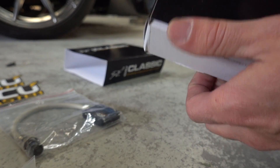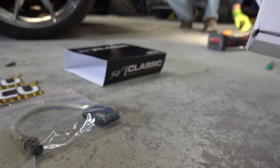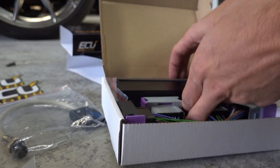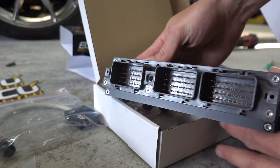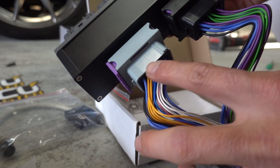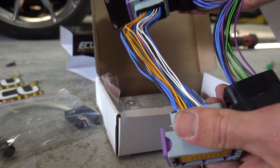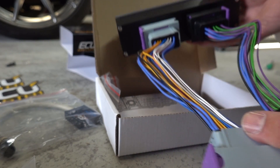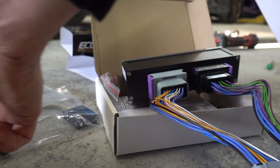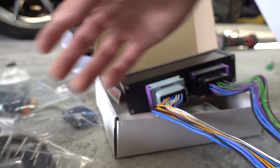Right here, which works really nice — they don't have these available for the 2JZGTEs yet — this is a plug and play adapter. If you look at the stock ECU, this is the stock ECU side, and then right here it goes over to this. This is basically like a little jumper harness, so we could actually tie into it with the boost control solenoid, the wideband, and all that type of stuff.